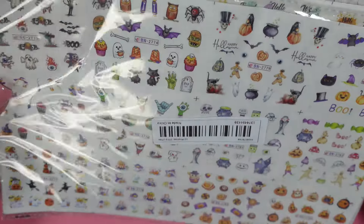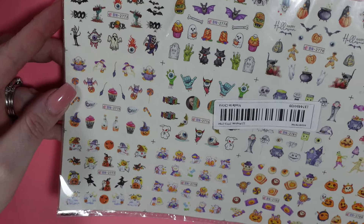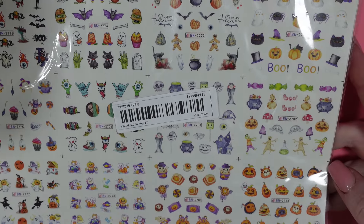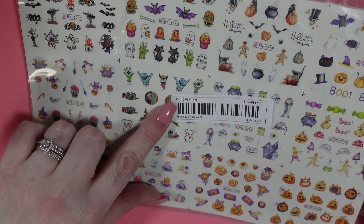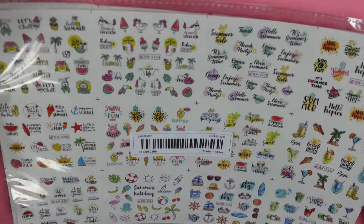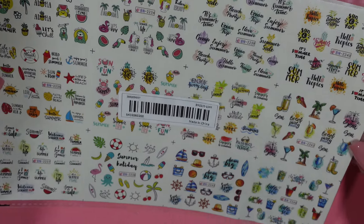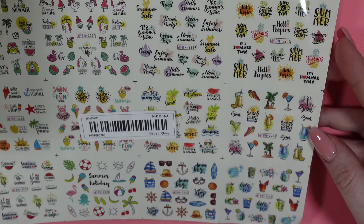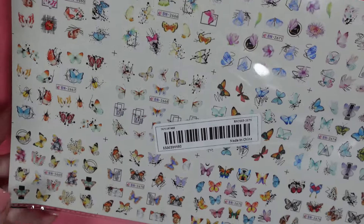What kind of haul would it be without water slides at this point? I feel like I always have sheets of these. The first one here is a Halloween sheet — I may have hauled this one before, I'm not sure. Then we have a summer drink one and a butterfly one.